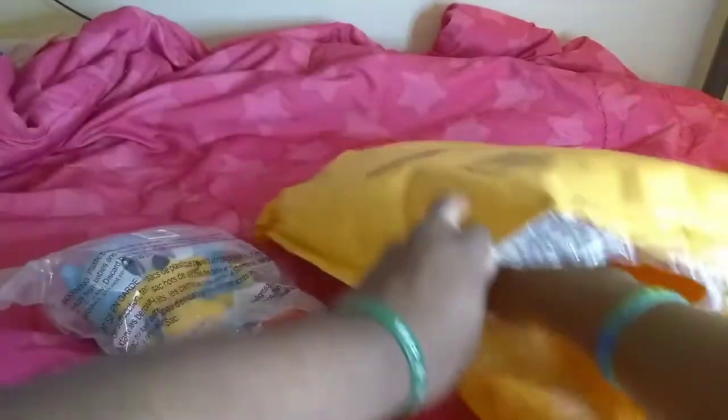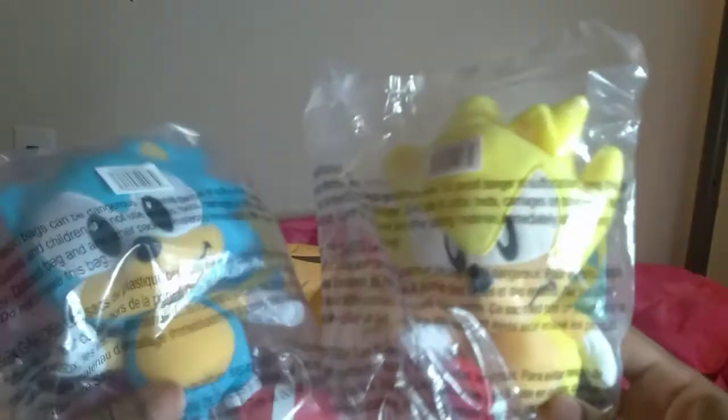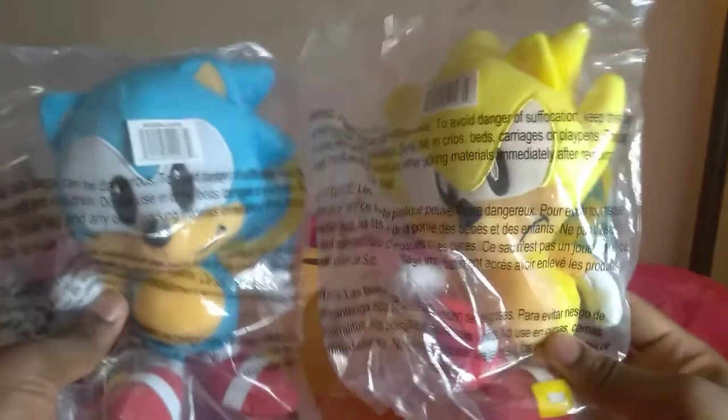And I see one more, and that's Classic Super Sonic. Here they are — my Classic Sonic and my Classic Super Sonic. Wow, these plushies are amazing. I'm gonna open Classic Sonic first.